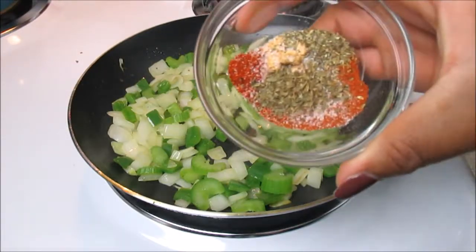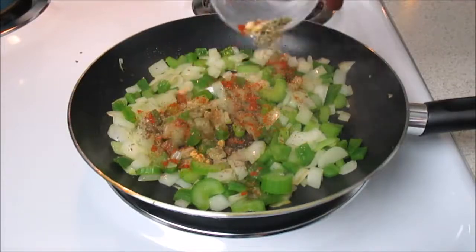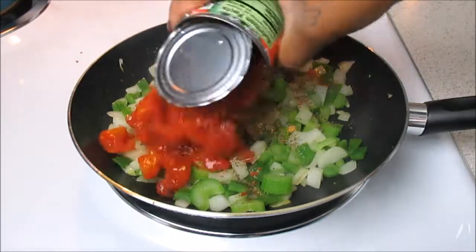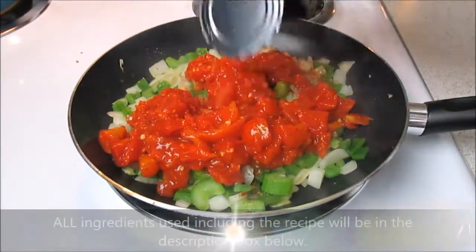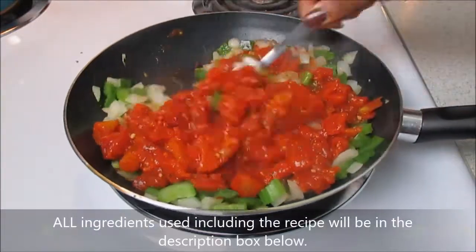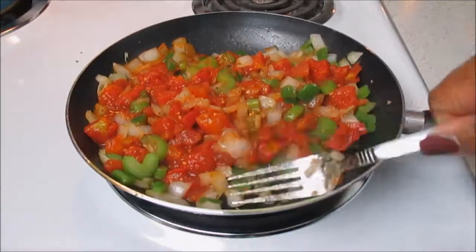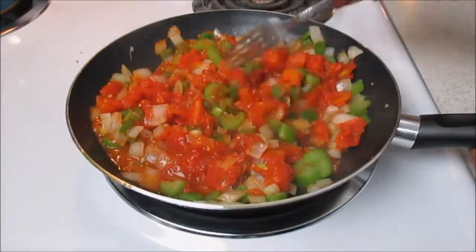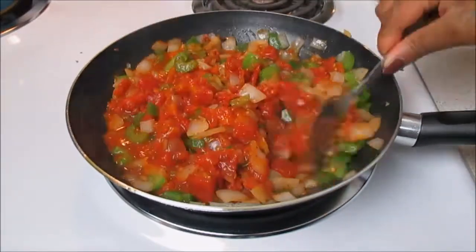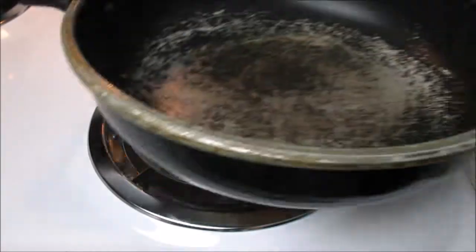Now we're going to take our seasonings. I did use cayenne pepper — the recipe didn't call for that but I added it. These roasted garlic diced tomatoes were a game changer; I discovered these at Walmart and they gave so much flavor. I'm just going to combine everything and let this simmer for about 10 minutes — I'm not a quick cook, I like everything to simmer and kind of marry together.